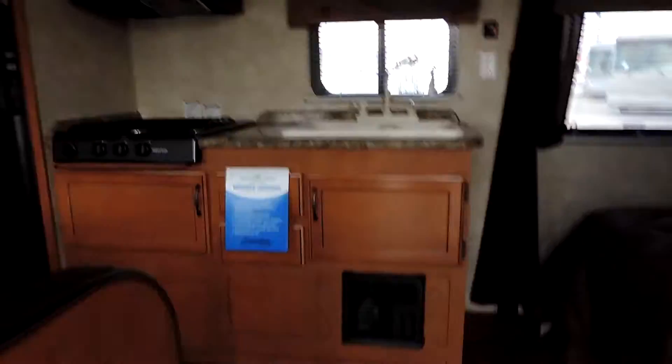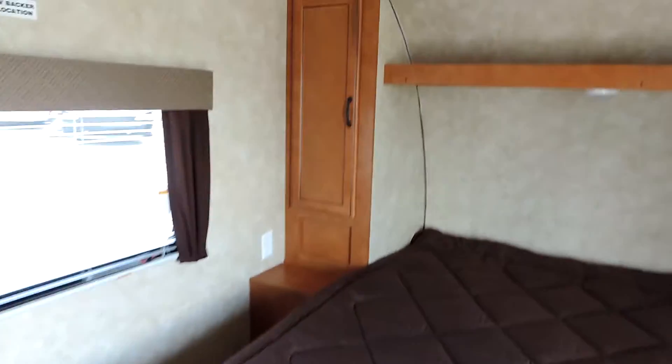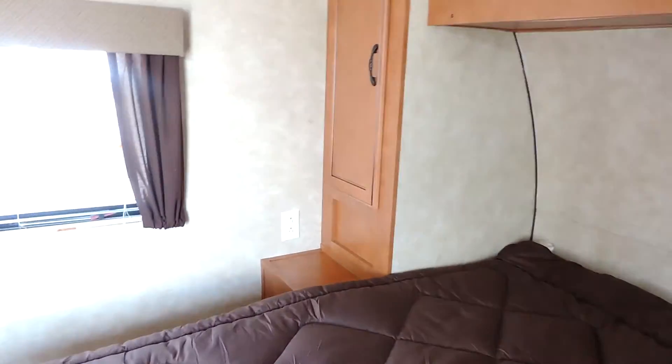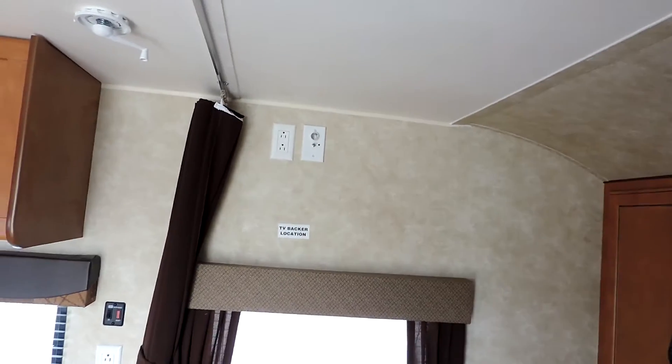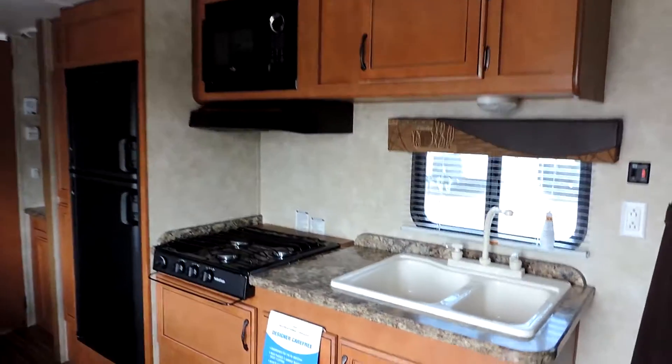When you walk inside, on your right, there's a full queen-size walk-around bed. Here in the front, two cabinets, an overhead shelf and reading light, places to put your cell phone and charger, and a place for a TV on the wall.